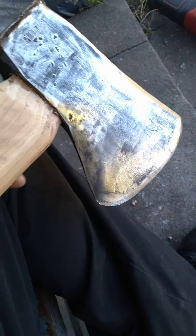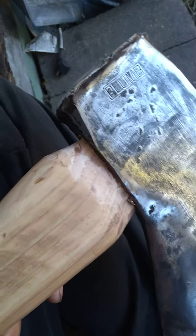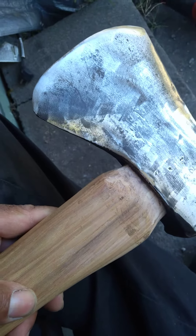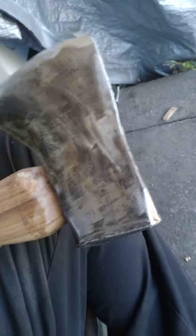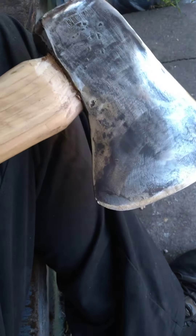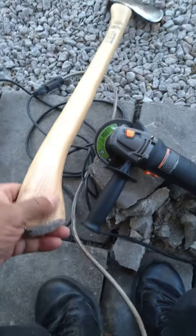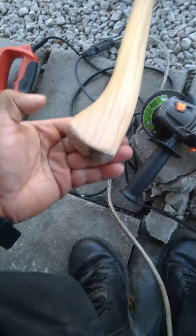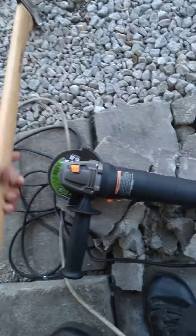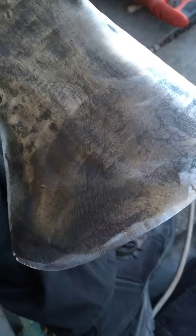Got it done, cleaned it up a little bit — it says 'plum number four.' Angle grinded a lot of it so I can put a finished coat on it. I want it to be John Deere green, that's what color I'm going to paint it. It came out really good, looks great — the edge cleaned up good.